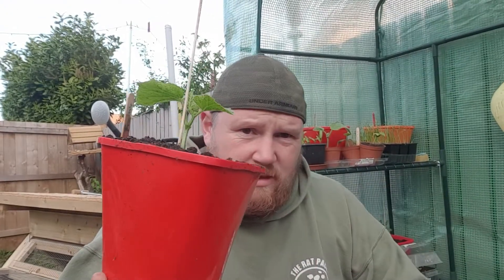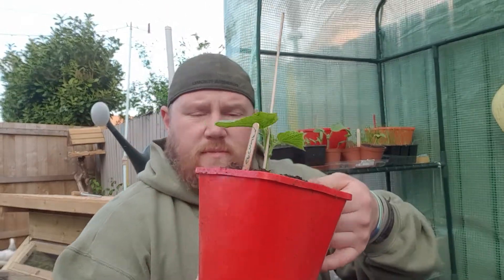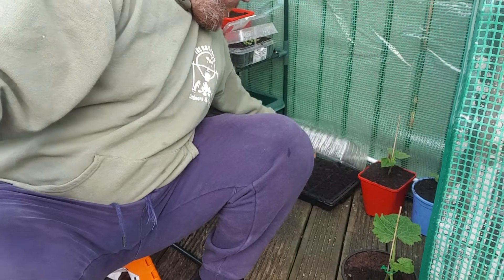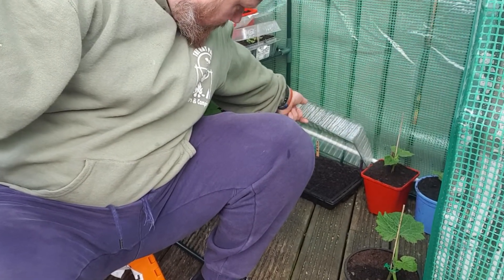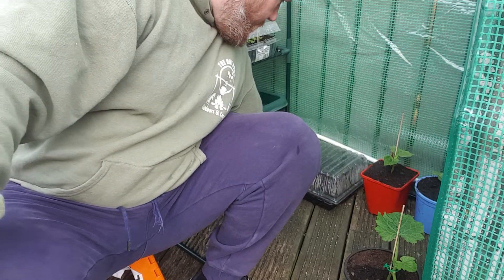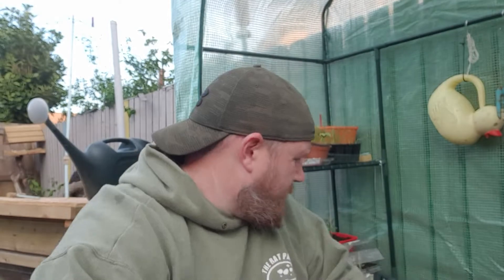These are more cucumbers — the kids planted these ones out. This one's Finlay's. They did these themselves, planted and potted them over. Down here, these only went in yesterday or the day before. There's some more radishes — a second patch of radishes, so that once they're done these will be ready. And there's two different types of lettuce in there, but they've only been in a day or two, so they haven't germinated yet.